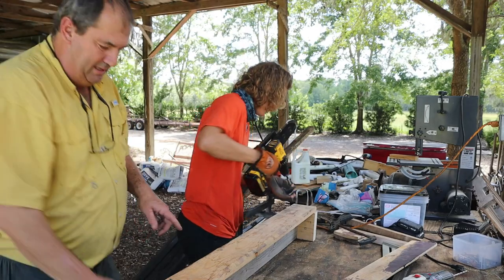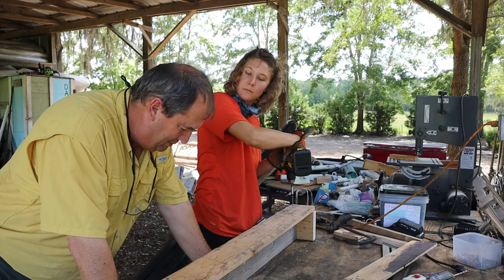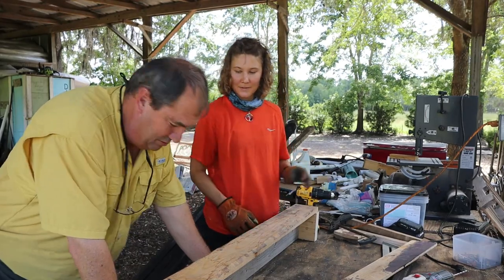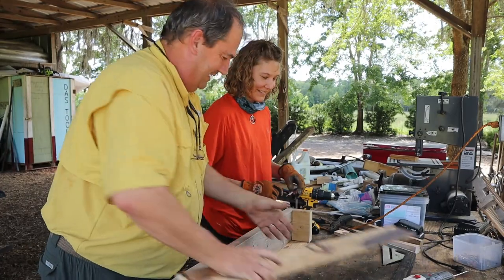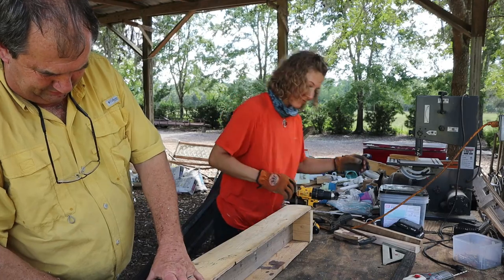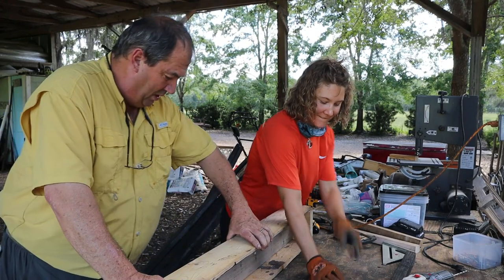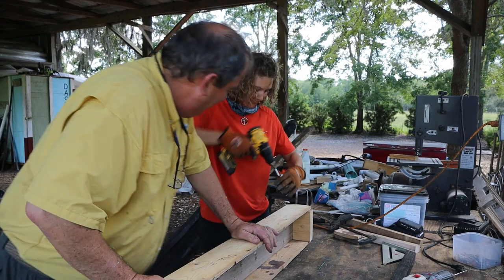Now I didn't do this — this girl here, she wants to make sure this thing doesn't come apart. We've got one, two, three, five screws down there. Holy Timoly! This will never come apart. I have to say, I've built two of these already — this is the third one. I hate to admit it, but I think this is the nicest one of them all.